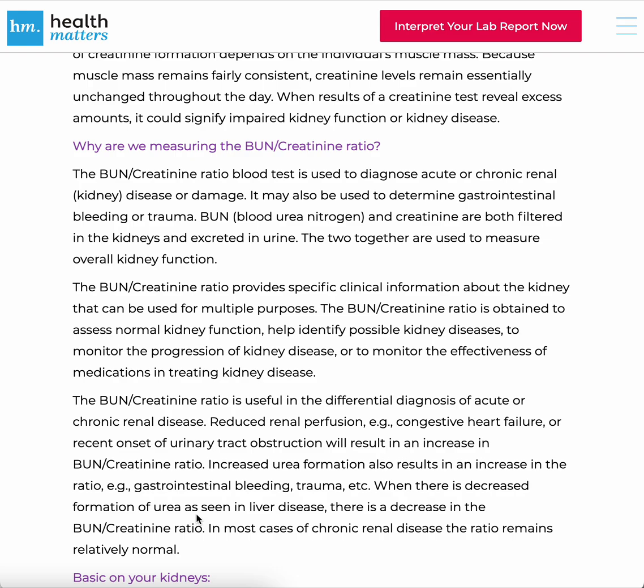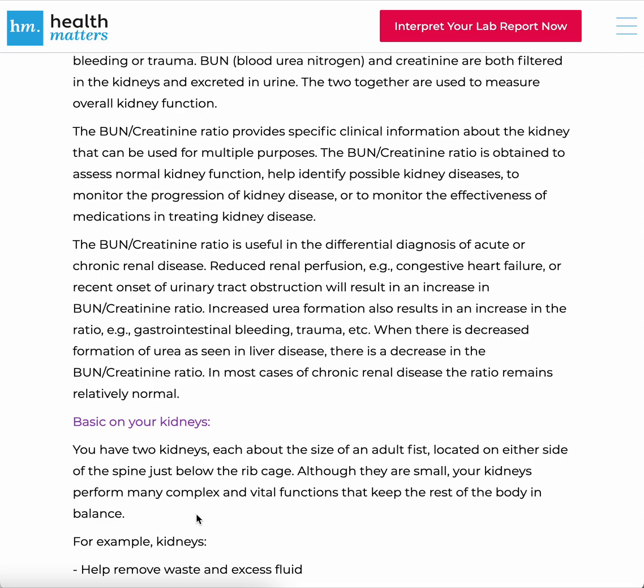Why are we measuring the BUN-Creatinine Ratio? The BUN-Creatinine Ratio blood test is used to diagnose acute or chronic renal — which means kidney — disease or damage. It may also be used to determine gastrointestinal, or GI, bleeding or trauma. BUN and creatinine are both filtered in the kidneys and excreted in urine; the two together are used to measure overall kidney function. The BUN-Creatinine Ratio is obtained to assess normal kidney function, help identify possible kidney diseases, monitor the progression of kidney disease, or monitor the effectiveness of medications in treating kidney disease.